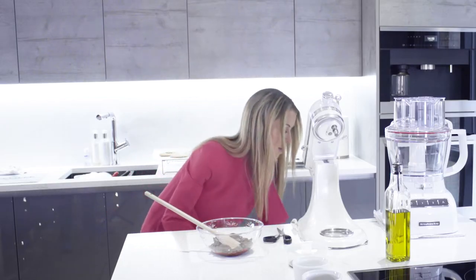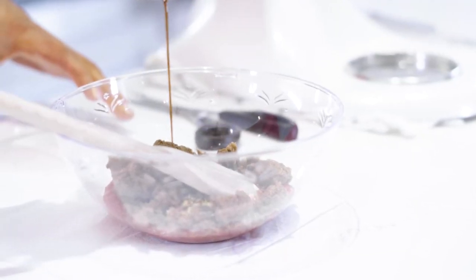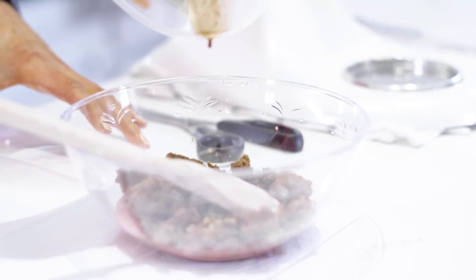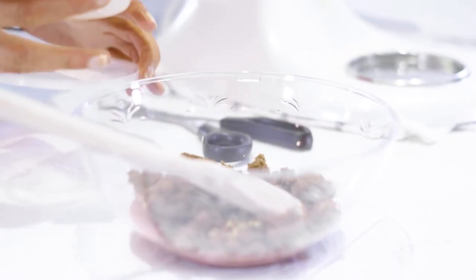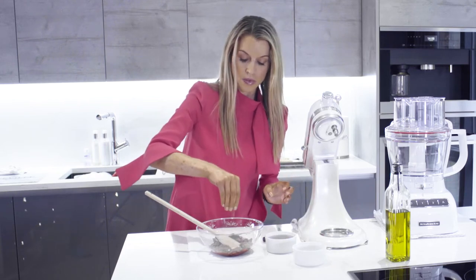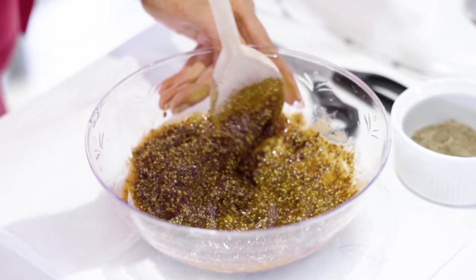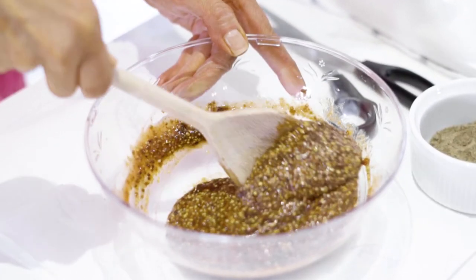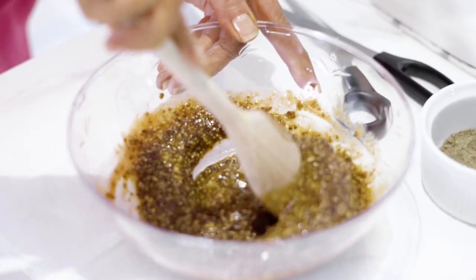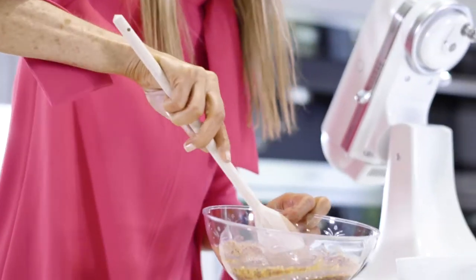Then we're going to add two teaspoons of Worcestershire sauce, and season with some salt and pepper. Mix it all together and it's going to make the most delicious caramel ketchup. Perfect — that's ready to pour over our onions.